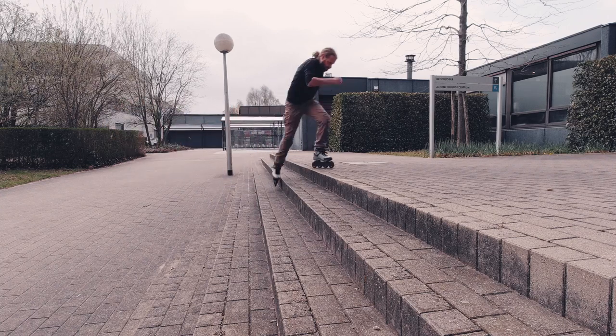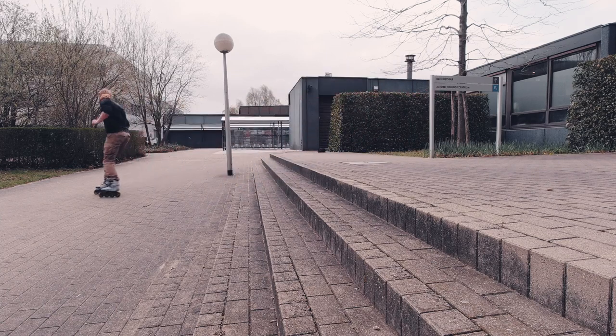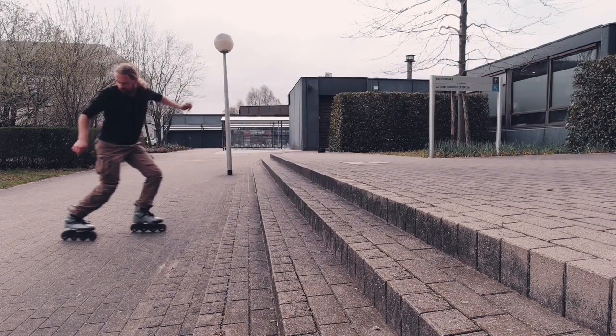In theory, backwards stair riding is the easiest and safest option. Just lean into the fronts of your skates, bend your knees and go with the flow. But you also gotta have enough speed, and I was a bit too slow for perfection. I was building up confidence, but my patience was running out.